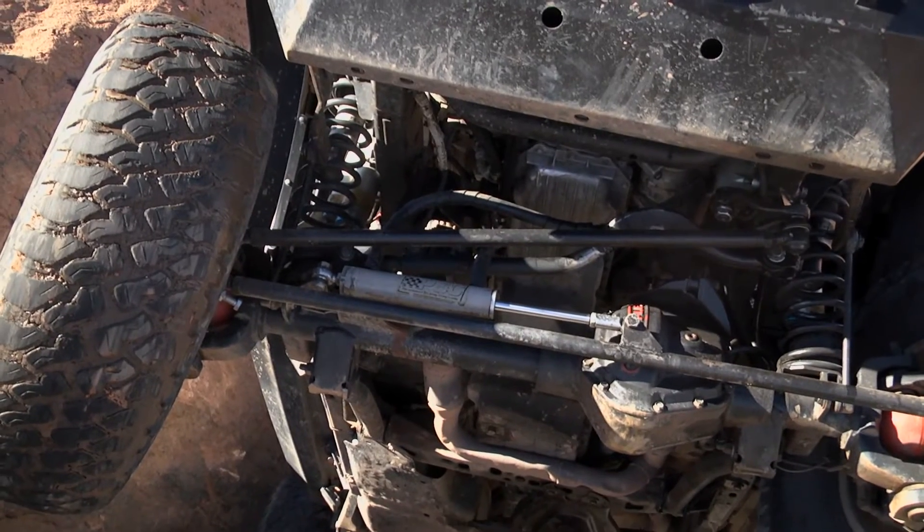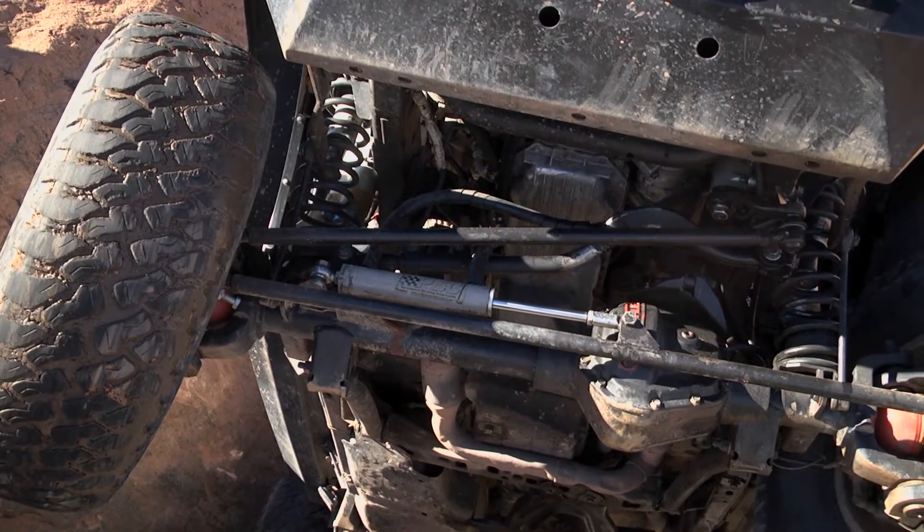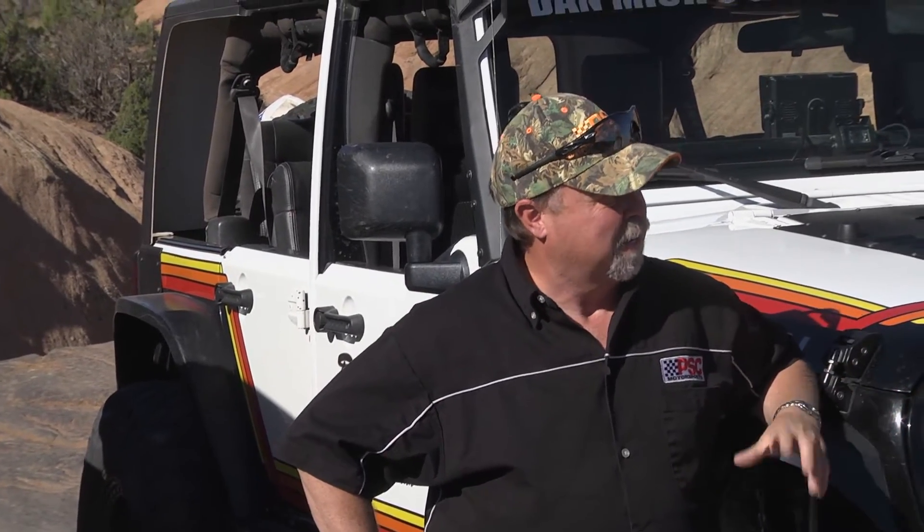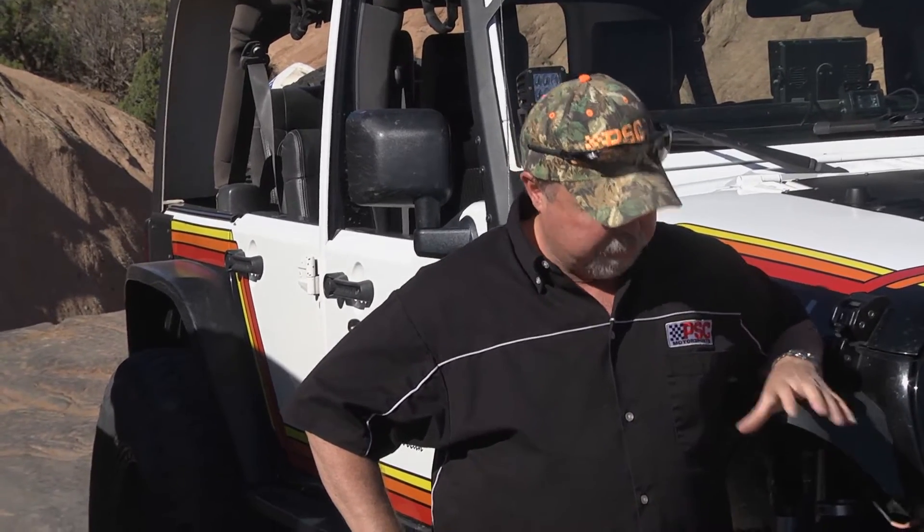We've built a cylinder assist system. I've done it since 1986. It is almost definitely something you have to have. If you've got a locked front end, you've got good traction, but basically these things will bind up on good traction out here.